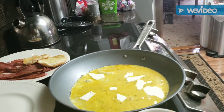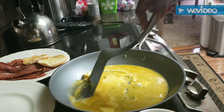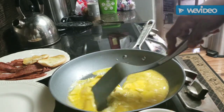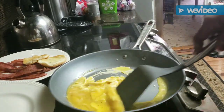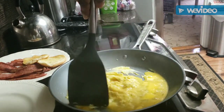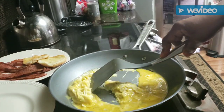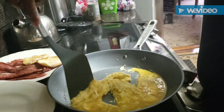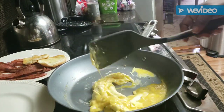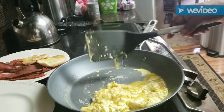That little fella is going to be a happy camper when he wraps his lips around these eggs, because he's going to appreciate that flavor. I was talking to someone on the phone this morning about complete seasoning. A lot of people go to the store and look for it — it's in the international food section. Don't ask me why, maybe because it's a mixture of everything, but don't miss out on it just because it's on the international foods aisle.